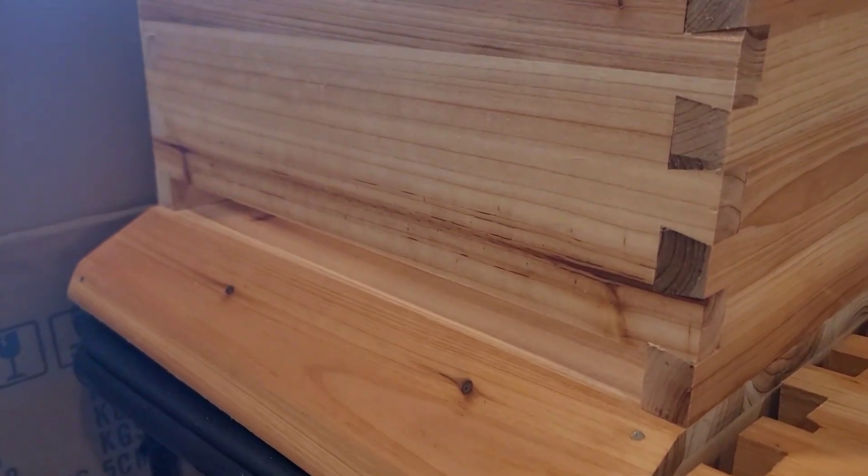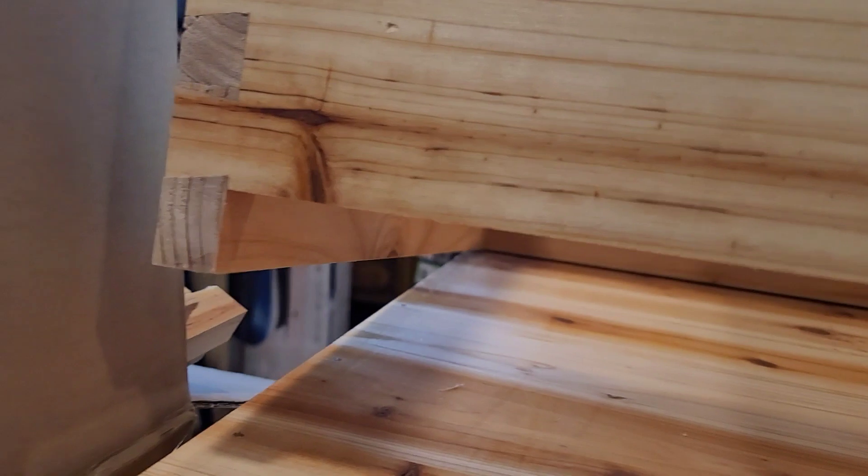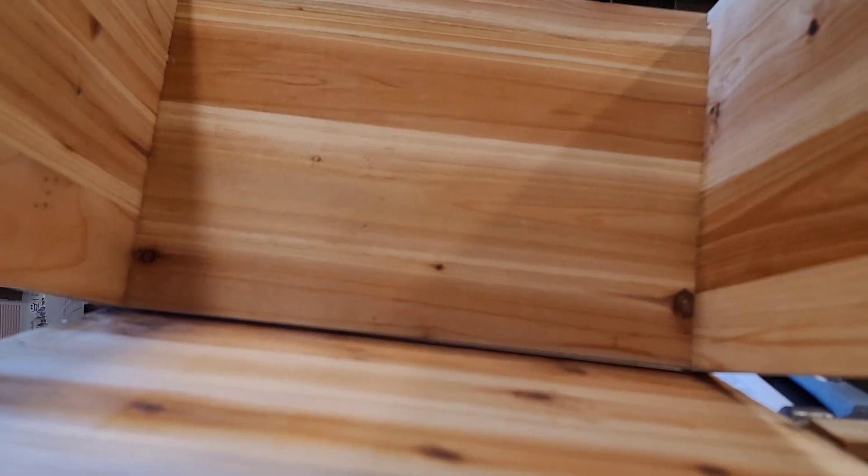We've placed the brooder box on top of the base. One end has a gap — the other end is flush against the base. On the first beehive I built, I made a mistake and didn't have this gap. The gap is for the door where the bees come in and out.